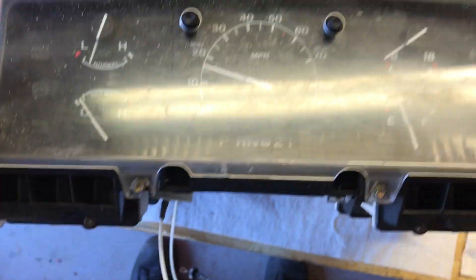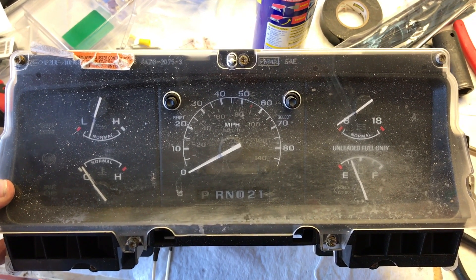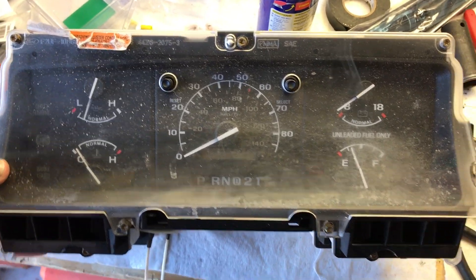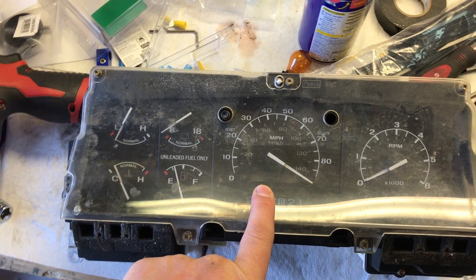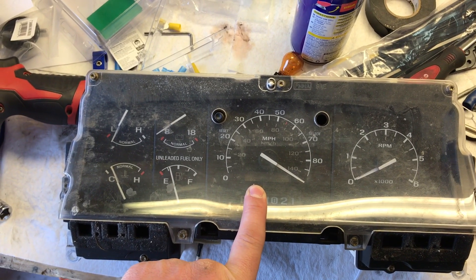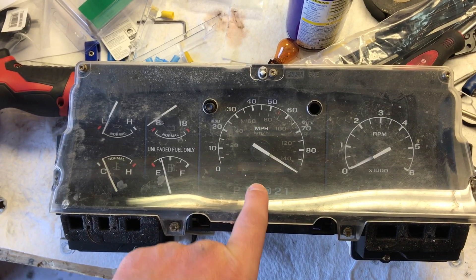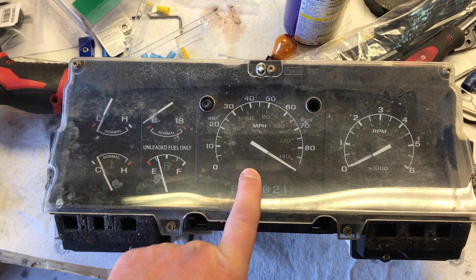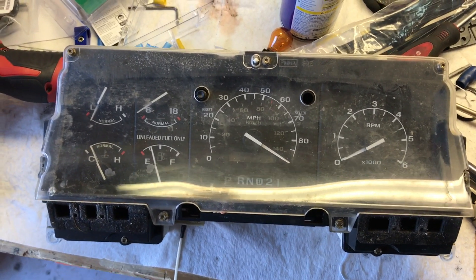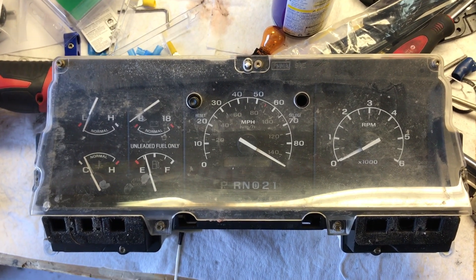If you have an F-150, this probably looks familiar. This is a cluster that does not have the RPM gauge, so you can see that they've separated the gauges to the left and right of the PSOM. This is pre-programmed at the factory based on your tire size. If you open up your door jamb, you'll see your factory tire size, and this is going to be calibrated to match that. This one, the 95 Bronco we're working on, has a 918 calibration or conversion constant as it's called.